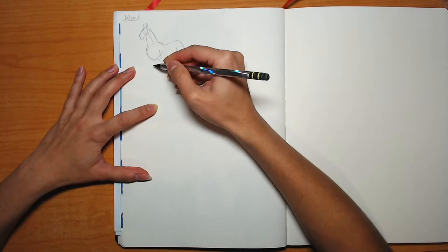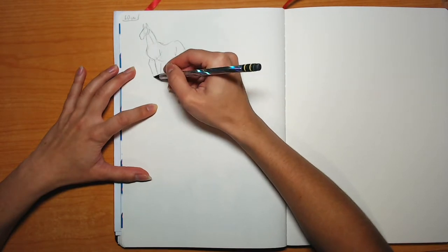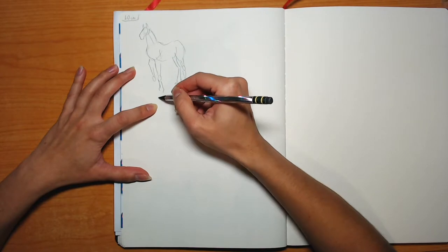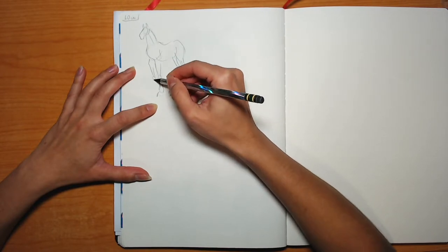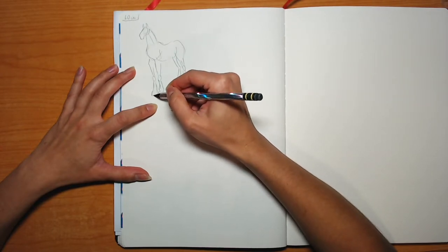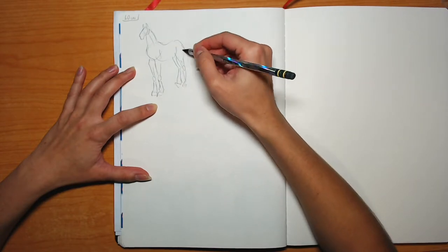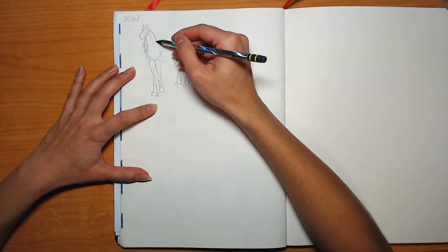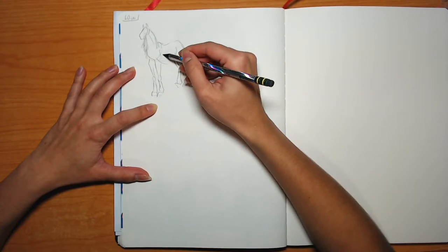The idea here is the same as doing human gestures, figure drawing. It's giving yourself one minute to 30 seconds to basically capture the pose, the life, the gesture as you will, of the subject.